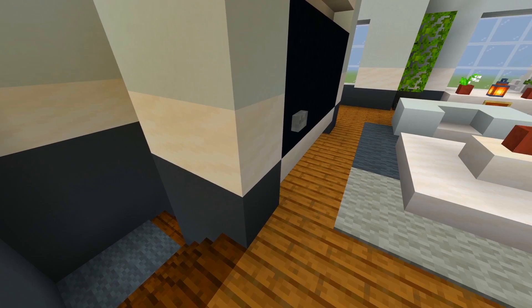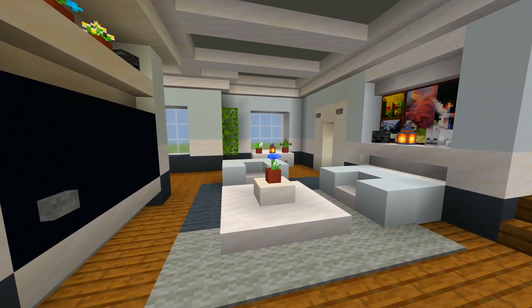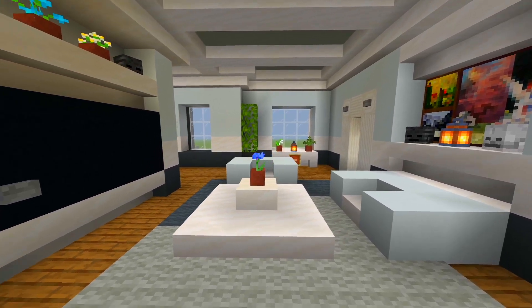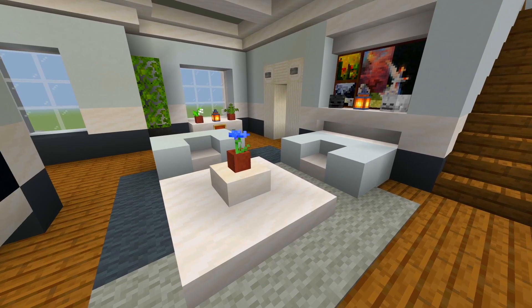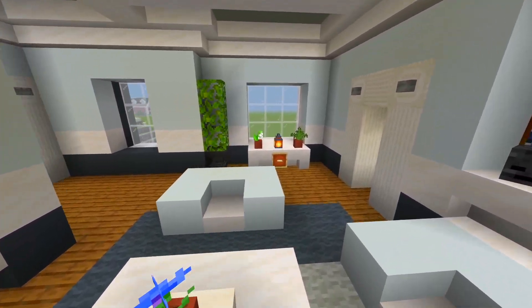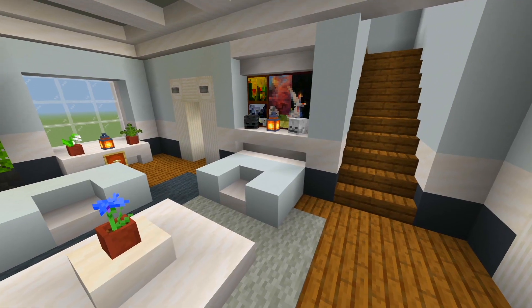We walk up the staircase to the second floor and we have another living room space up here, which is also a very nice size. There's another TV as well, just got the two couches and a table in the middle.